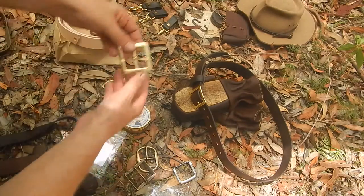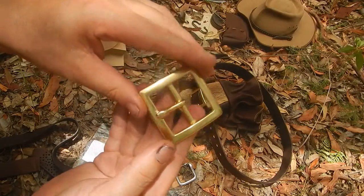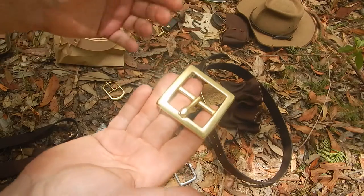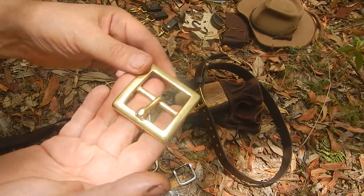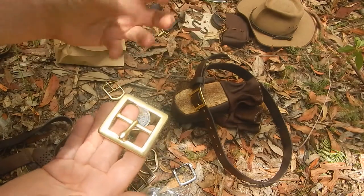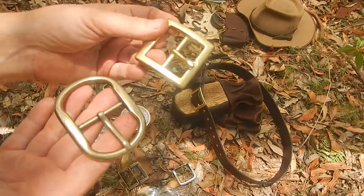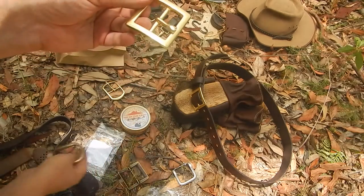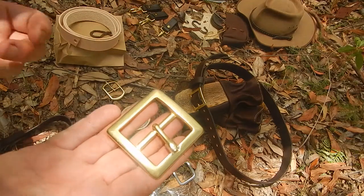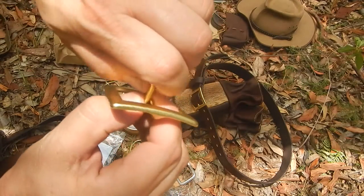This is the buckle I'm using for the Bushy Belt — solid brass, made in the USA. It costs a few more dollars, and it obviously adds to the price of the belt, but I'd rather use a really good solid brass buckle that's going to last a long time. You can go on eBay and get something like the cheap ones for 90 cents with free postage. This costs three to four times more, but it's worth it because it's a quality product.